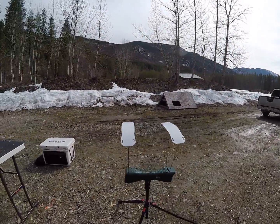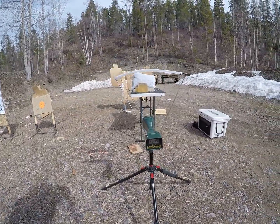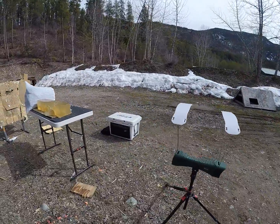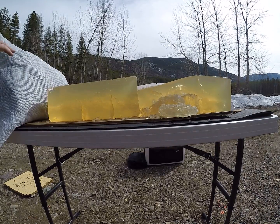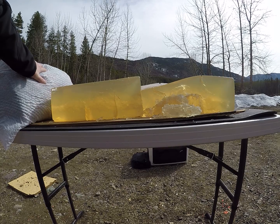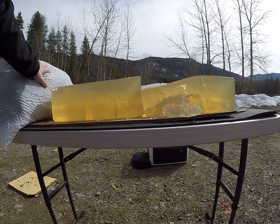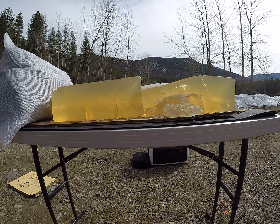That one impacted the gel at roughly 2,579 feet per second. I will dig the other bullets out of my blanket and put weight retentions in the description. I hope you guys enjoy the video.